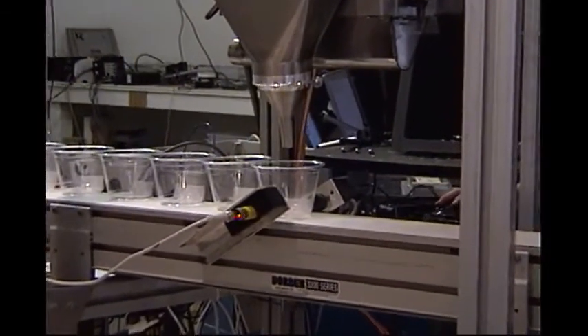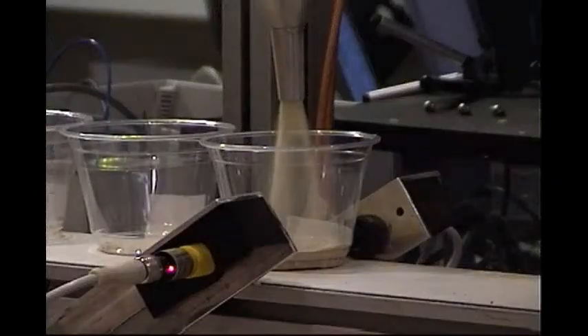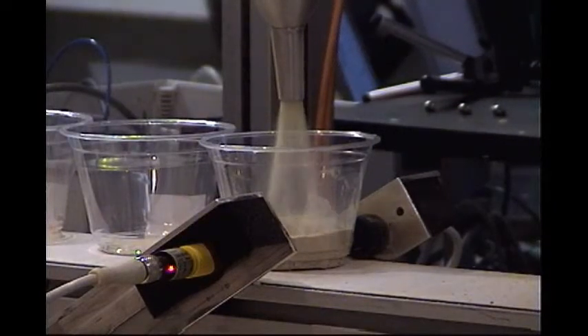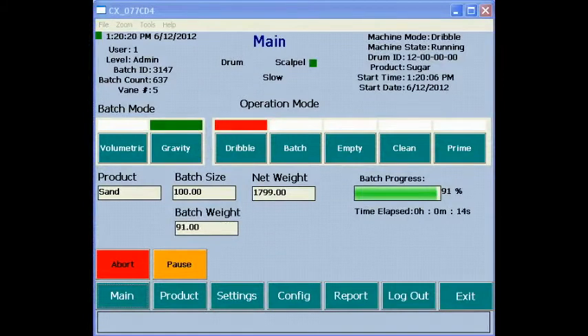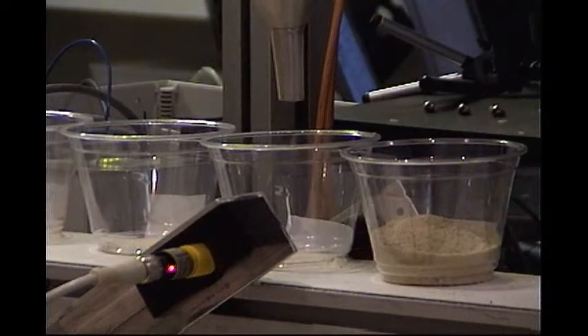The Rotary Scapple is shown automatically filling the package presented. The desired fill weight is set to 100 grams.